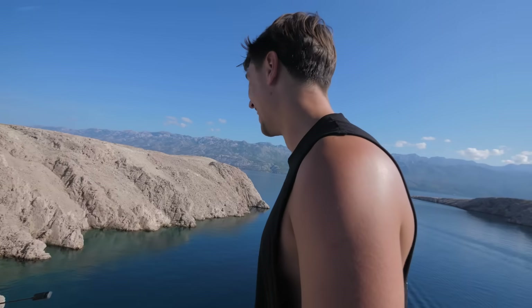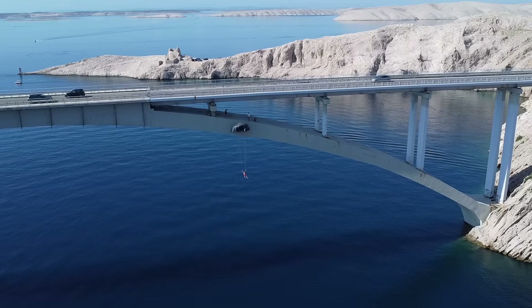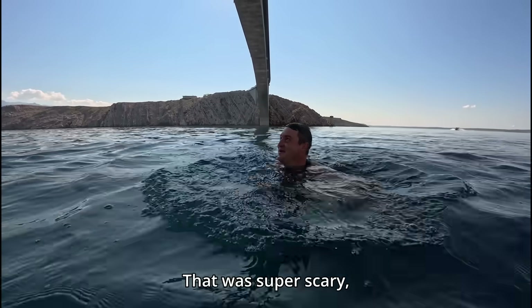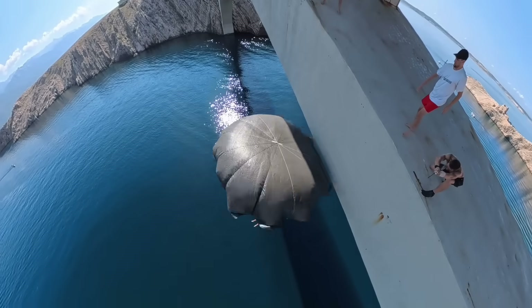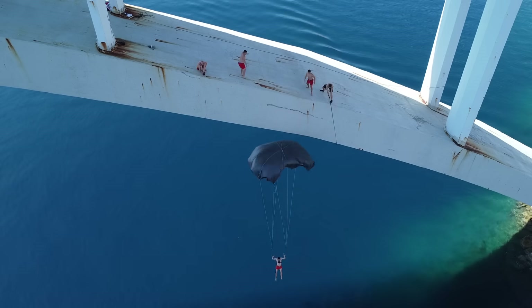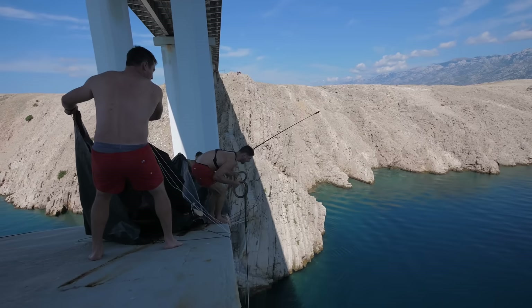That worked! That was a successful jump. Despite how crazy it sounds, our homemade parachute actually got me to the water safely. That was super scary, but when it opened it was fun. The jolt was not too hard and the feeling of flight was crazy. Of course, Mirza and Jani also wanted to give it a go. The parachute ended up working better than expected and we're happy to have another lifelong question answered.